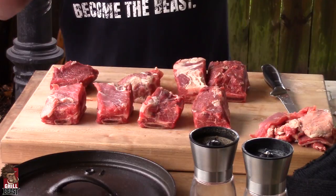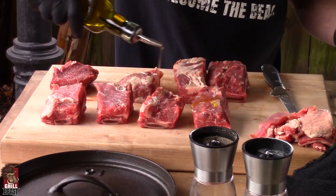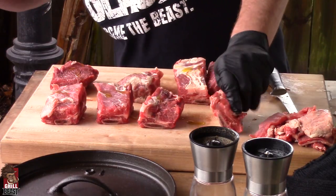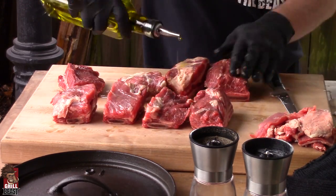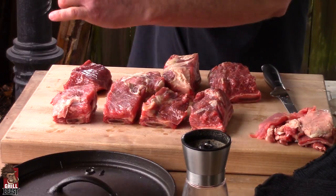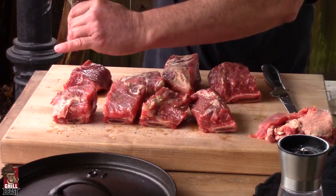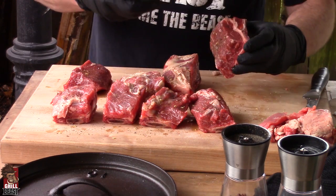Right now, keep it nice and simple — just a little bit of olive oil. Rub it all over. Then let's do some salt, some pepper, and put some Lump's Espresso rub on each one.